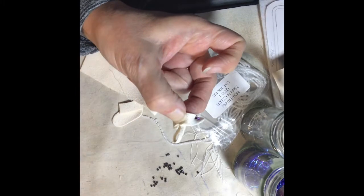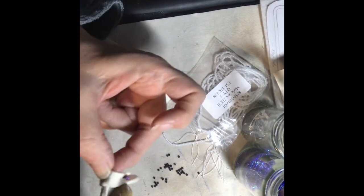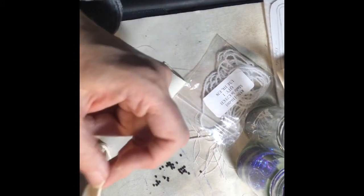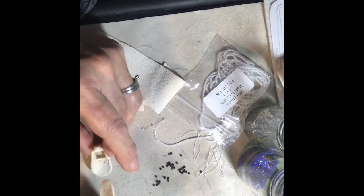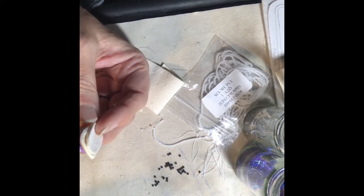The nylon thread kind of embeds itself into the white leather buckskin. Then I attach the little loop that will hang the ornament up, and then we're going to have our needle right on the back and attach the sole.